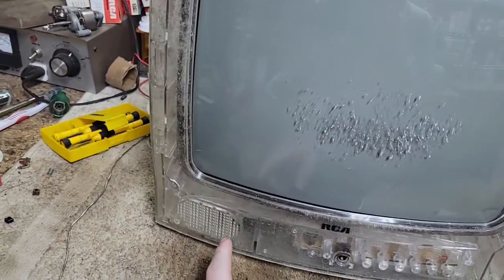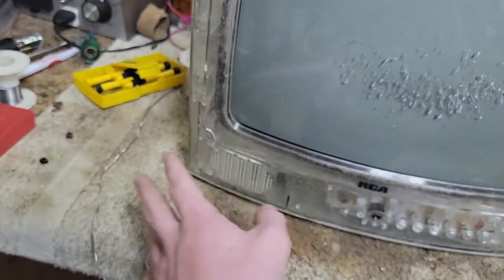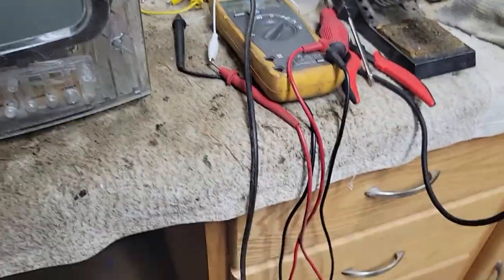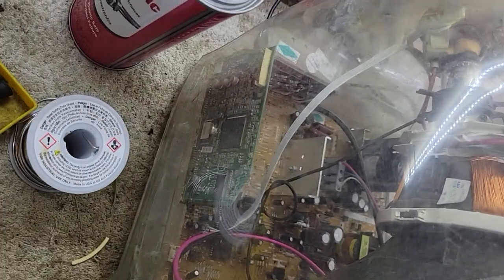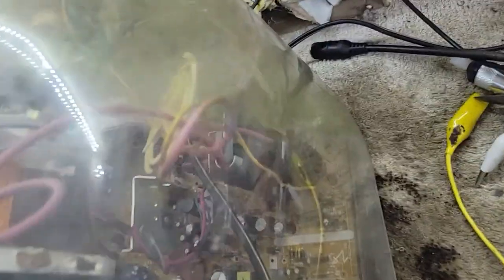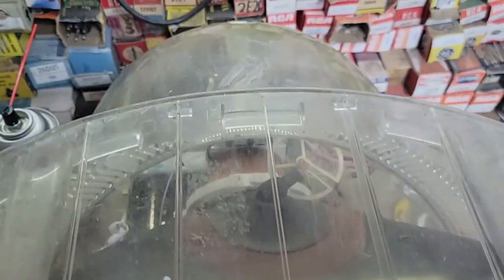Another thing this set does not have that I will be adding is a speaker. It has a full amp — power amp, all that stuff — just no speaker, because it's a prison set. I also added a power cord that was cut. There's the digital tuner. There's your tube. There's the prison number, and it looks like somebody else's number was on there but they scratched that out.